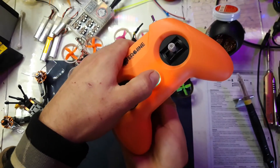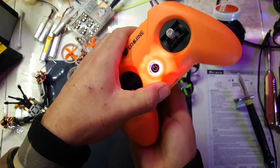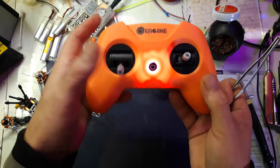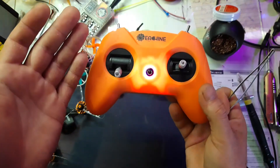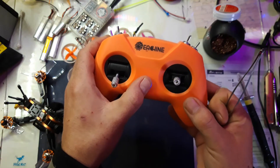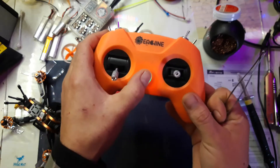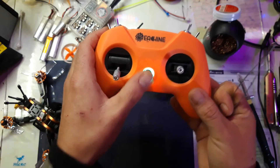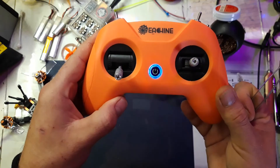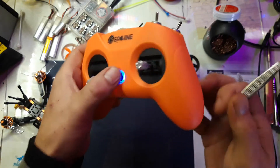To change protocols, hold in the bind button and keep holding until it starts flashing, then it automatically goes into bind mode for about 10 seconds. Right now it is in D16 FCC mode — that's the first setting. If you hold it in, it will flash once — that means D16 FCC mode.